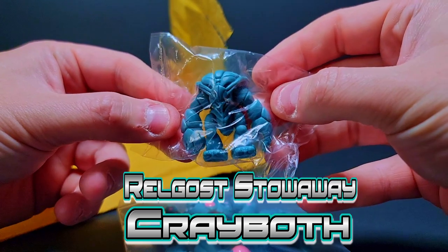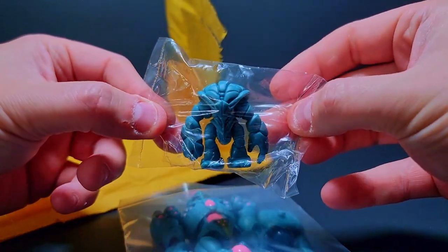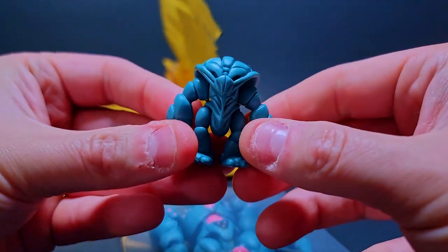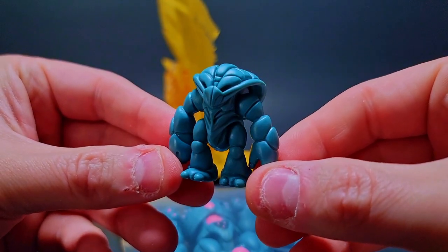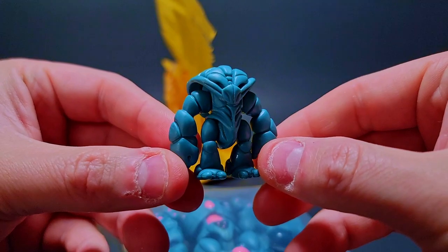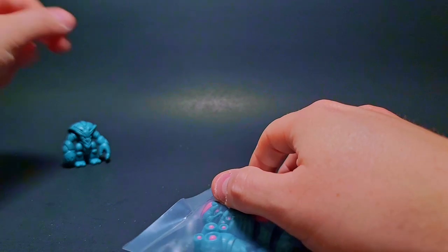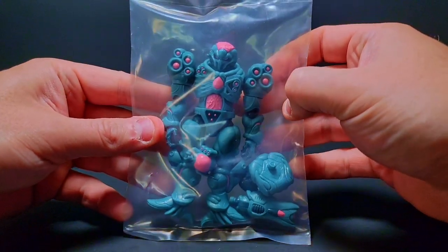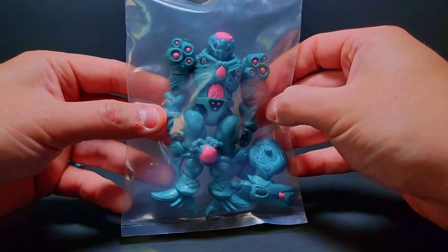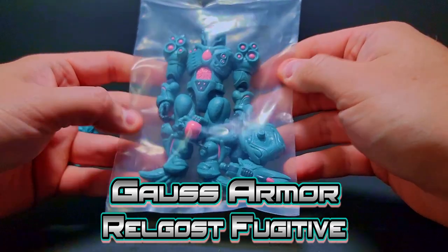I thought they only included these stowaways when you get like more items, but holy crap I got a stowaway — that is excellent! Let's open him up. He is the same colorway as the Cow's Armor, which is sick. The Relgost Cray Booth is what this guy would be called — pretty dope. Thank you OneL for the little freebies. I love the Cray Booths, but now we can check out the Cow's Armor — the Relgost Fugitive — this is the banger colorway for this guy.